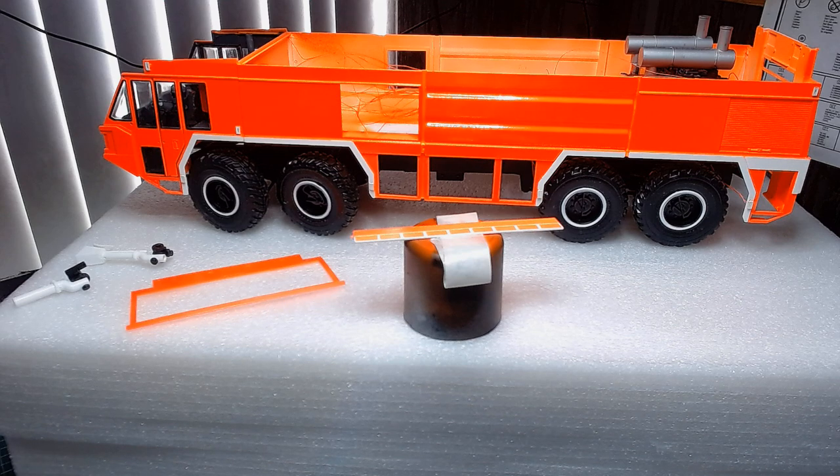Hey guys, Jamie here back again with our update on our airport fire truck, the 8x8 Simba, plus our two group builds coming up — one with Keith and one with Russell. I've got the kits here and I'll show them in a second. But anyway, fire truck — we got all the interior cabin built up.